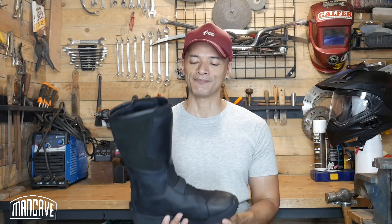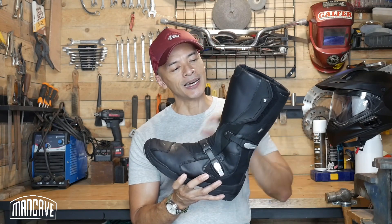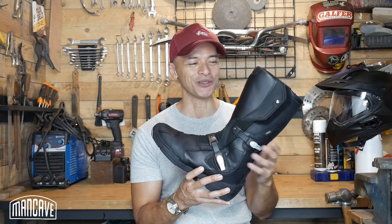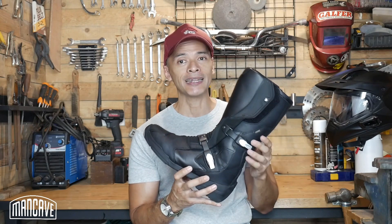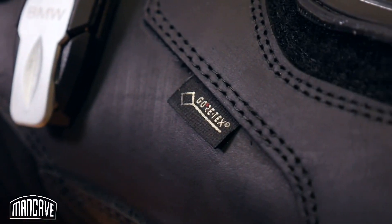When it comes to its construction and materials, we've got a nice tall boot here with a fairly sturdy shaft. It's made of 2.4 to 2.6 millimeter cowhide — let's call it an average of 2.5mm — which has been treated with a water repellent treatment. Better than that, it's got the Gore-Tex tag on there, and in my experience anything that bears the Gore-Tex brand name really does deliver on its promise.